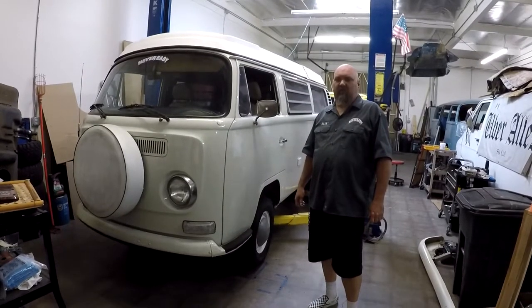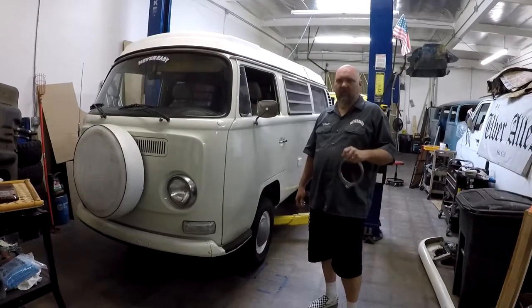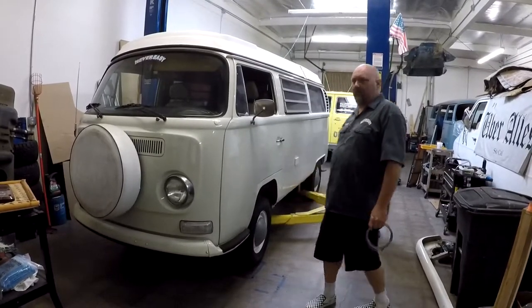It has a couple of kinks that drag on the side of the tubing that the cable runs through. We're going to go ahead and raise it up and start to install it.